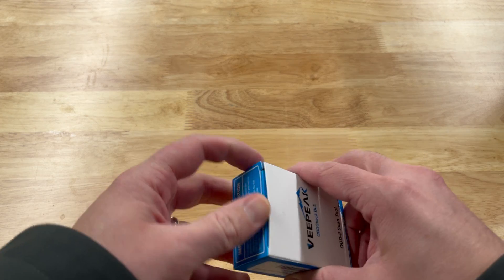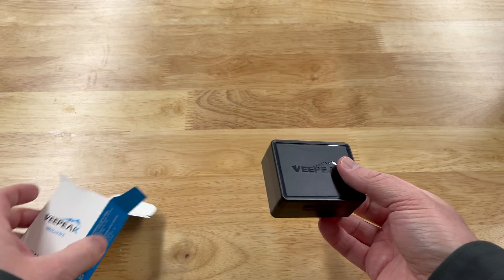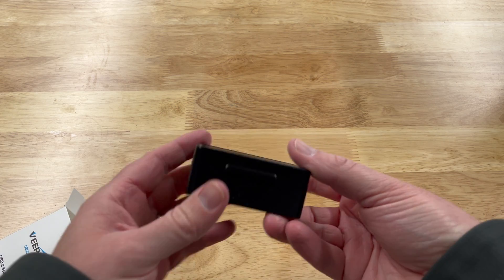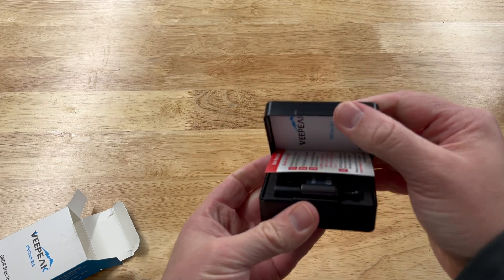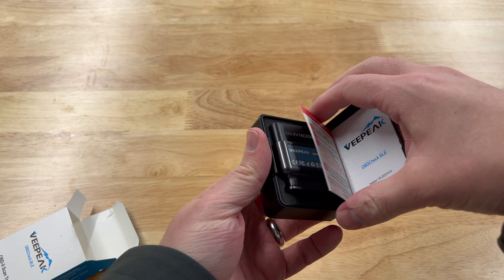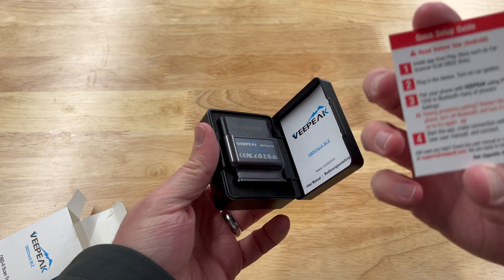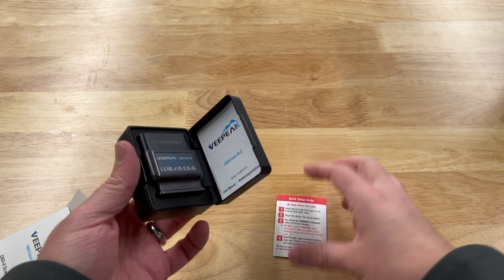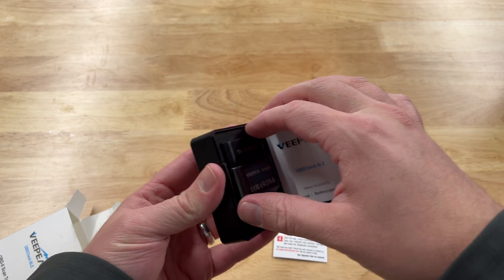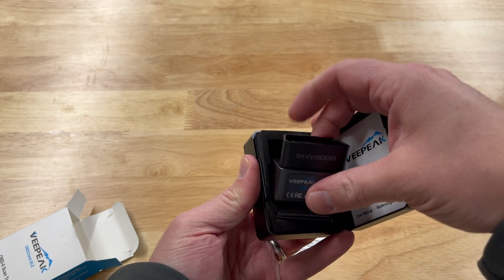Let's get it unboxed. It's in a little case — nice! There's a quick start guide, iOS and Android support, and here's the actual unit.